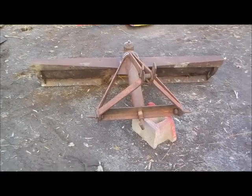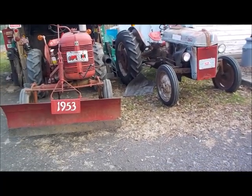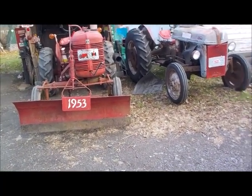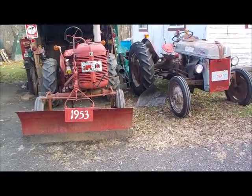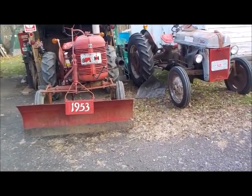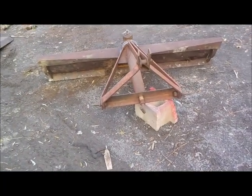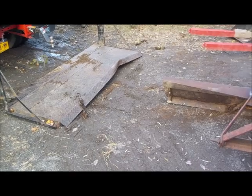That's going on the 8N for sure. There's the winter team right there — going to have the Farmall with the grader blade on the front and the Ford with the grader blade on the back. Between the two of them and the snow blower I have, I'm not worried about winter this year.